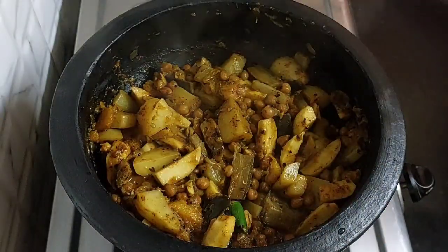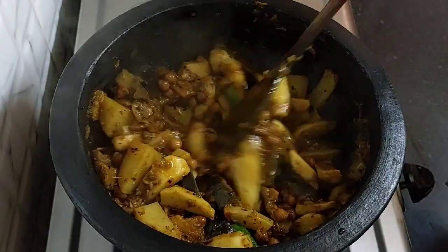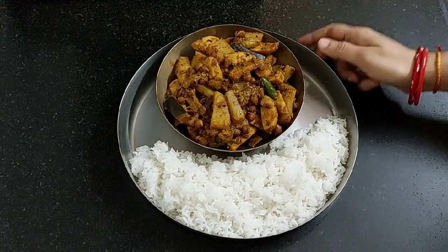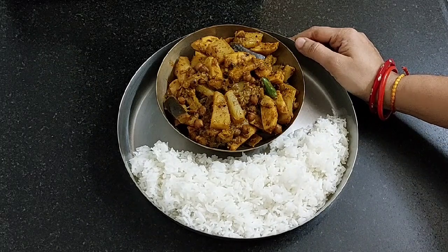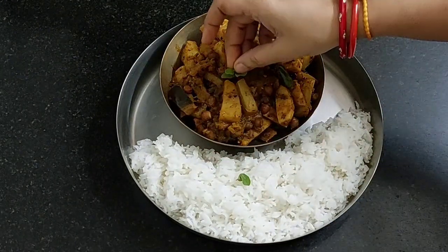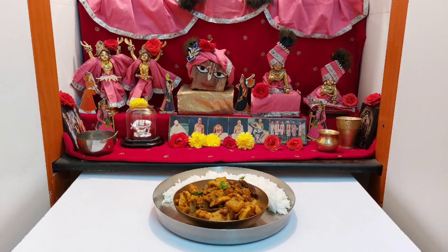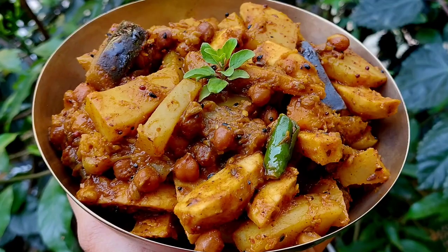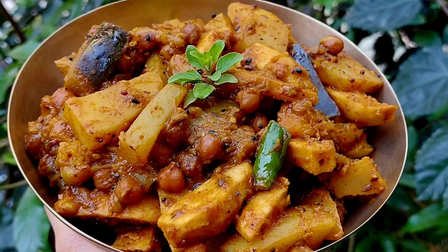After 1 minute, our Labda sabji is absolutely ready. Turn off the flame. Here I am serving it with hot rice — you can serve it with chapati, puri, or paratha also. Let's place a tulsi leaf and offer it to Sri Sri Nitai Gaura. Tomorrow I am going to share another wonderful recipe which is very important and a must dish for the celebration, so stay tuned to Krishna's Cuisine. If you like these recipes, please like, share, subscribe and click on the bell icon so you do not miss any recipe.